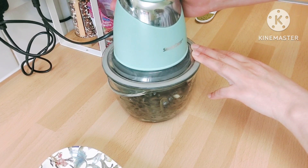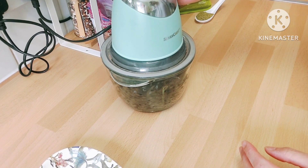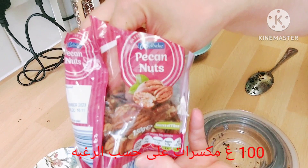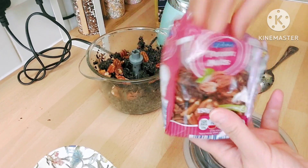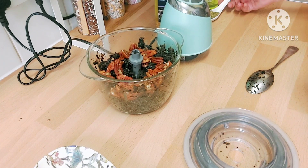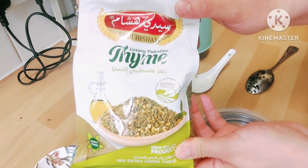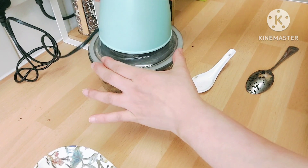So I'm blending the olives with the garlic first. Then I'm going to add some pecan nuts — you can use any nuts you like, it's about 100 grams. I'm also using thyme; you can use fresh thyme or like this one I bought from an Arabic shop. They have it mixed with sesame seeds as well, it's very nice and smells pretty nice. So again we're going to blend them together.